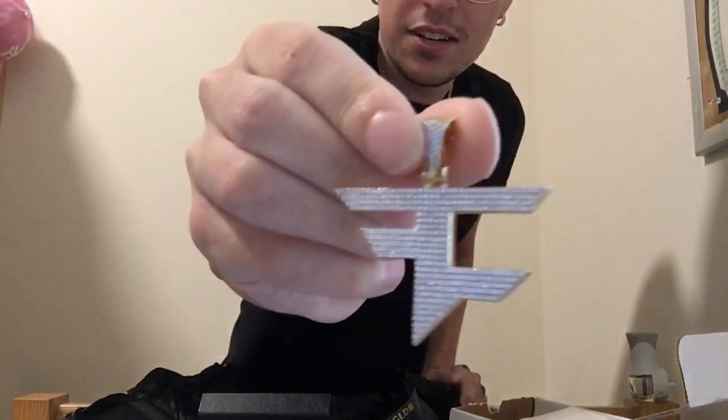This pendant is so dope. Check it out guys.